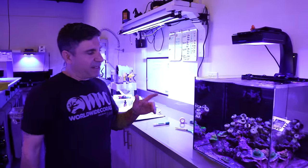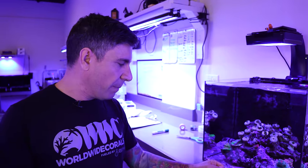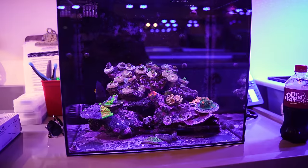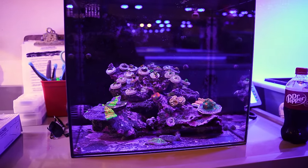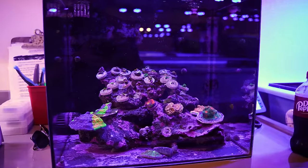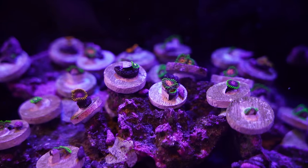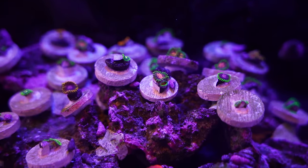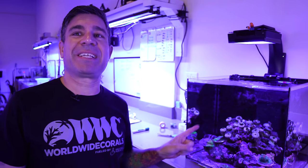This reef tank we just redid recently — it's a 20-gallon WaterBox. JW takes care of this tank. It was overgrown with zoanthus; he's put in rare chalices, a grafted mummy eye with two different colors — one yellowish, one green — and a lot of rare zoanthus. Not much to say about this tank other than there's an MP10 on the bottom, and they do water changes every two weeks. That will be number 17.